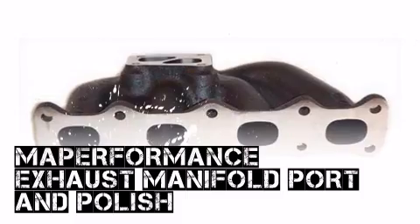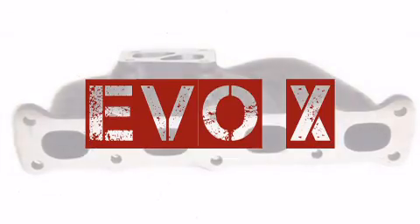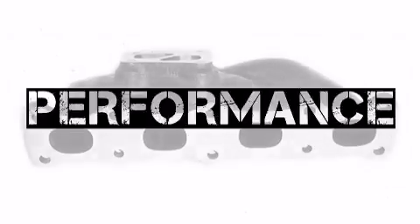If you're looking for performance parts from MA Performance, you've come to the right place as Modern Automotive Performance has exactly what you need. We've worked hard to bring our customers the largest selection of products available for their application so you can make Modern Automotive Performance your one-stop shop.